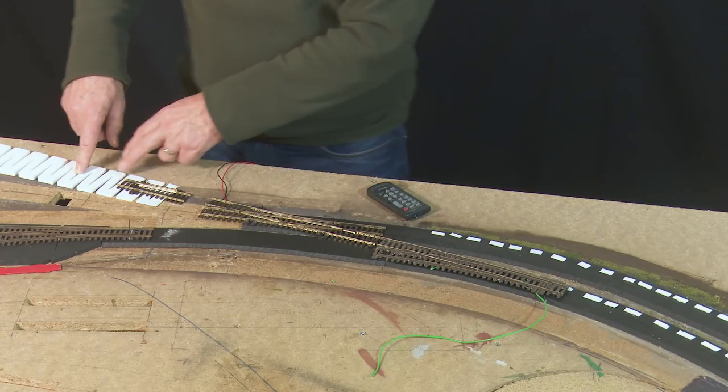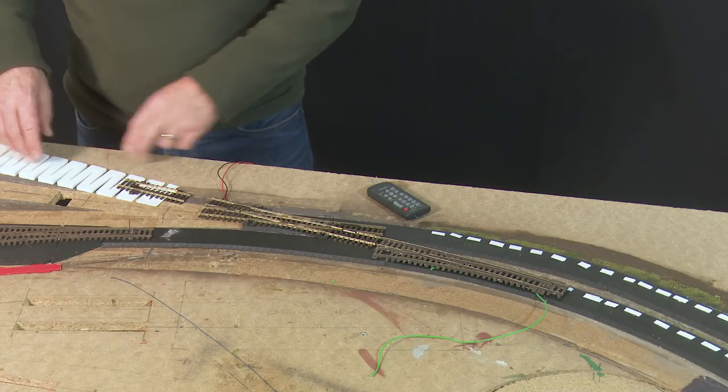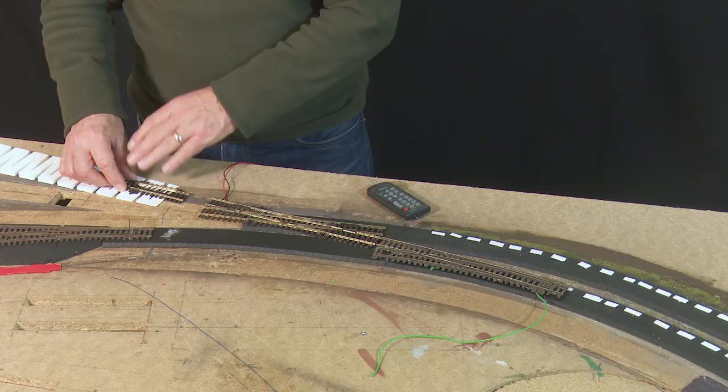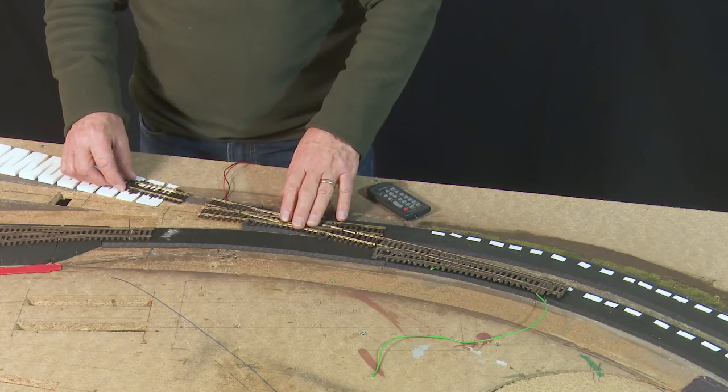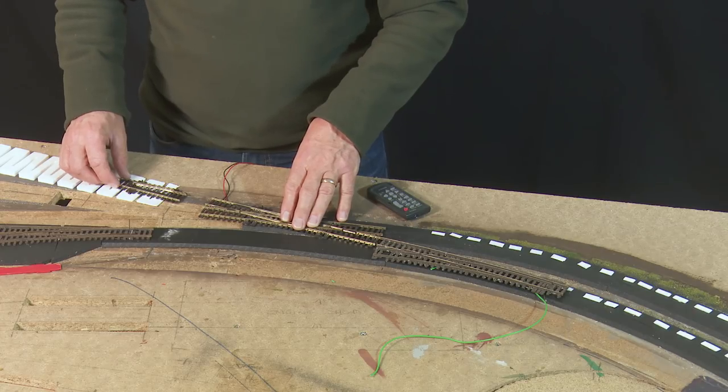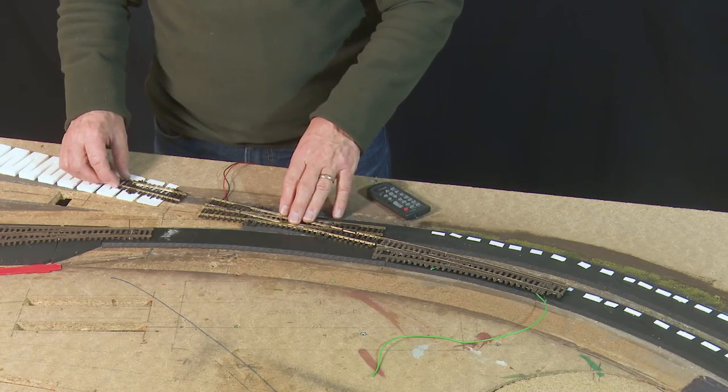Coming back from the branch line station, there's a catch point to stop trains hitting this point should you have a runaway. That makes it a bit more prototypical — a word I don't like to use.